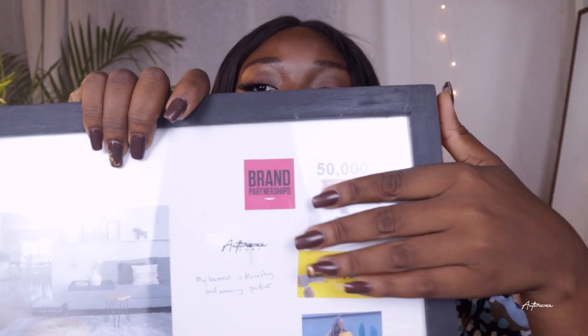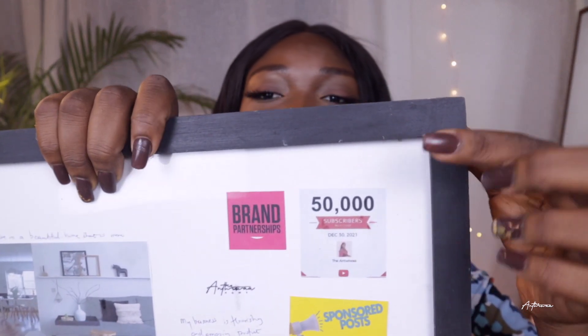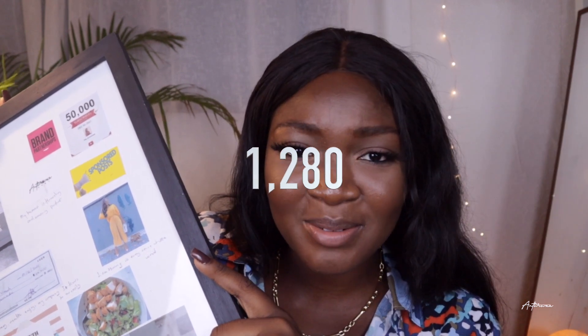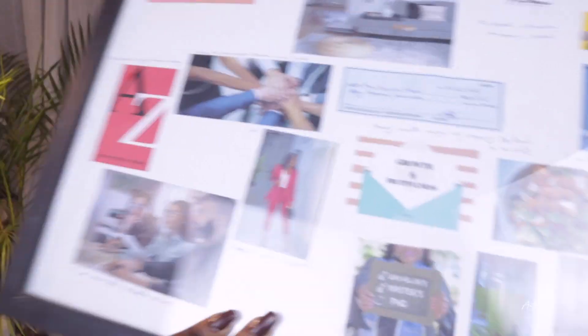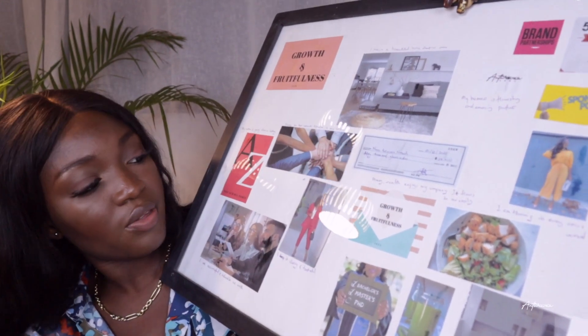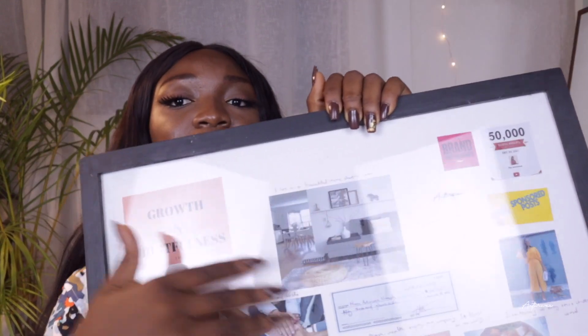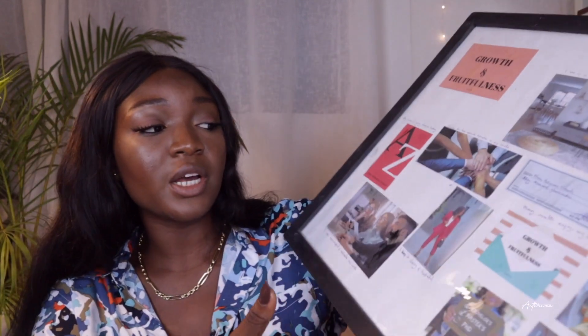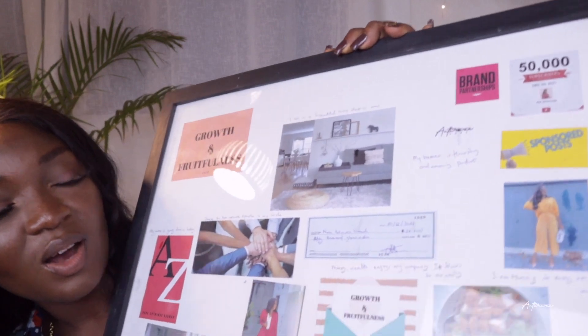You can decide to pick words that are going to be the foundation of your year. There are also some goals for my YouTube channel — 50,000 subscribers, and I'm currently at 1,280 subscribers. There's also a business guide, work, personal fitness, health, a home or apartment, and I wrote a check for 50,000 Ghana cedis. This is a typical example of what a vision board looks like.